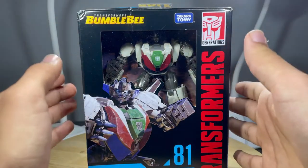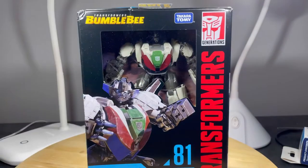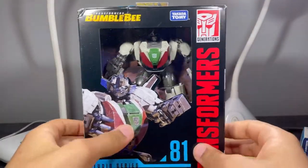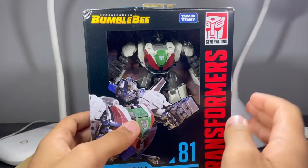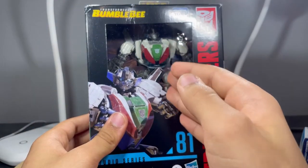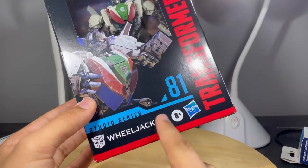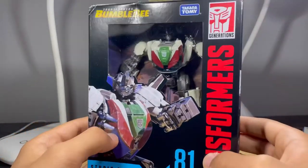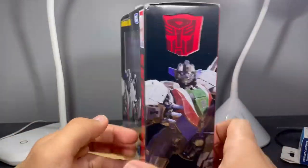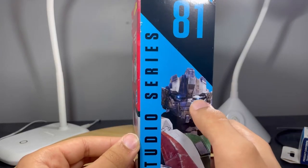Hey everyone, today I'll be taking a look at the Transformers Studio Series number 81 Wheeljack from the Transformers Bumblebee movie. I still cannot get over how much smaller the Studio Series package is. It has an open window that displays the figure, a nice image of Wheeljack, says Autobot with an Autobot logo, Studio Series number 81, Transformers on the side, an image of Wheeljack on the side, and a close-up of his face on the other — it kind of looks like he has a lazy eye.